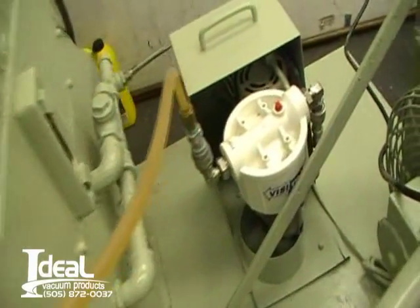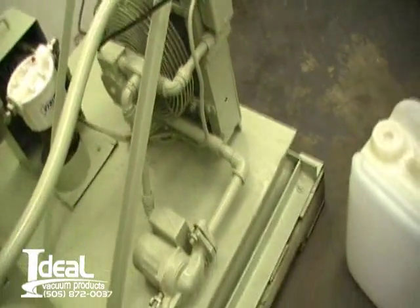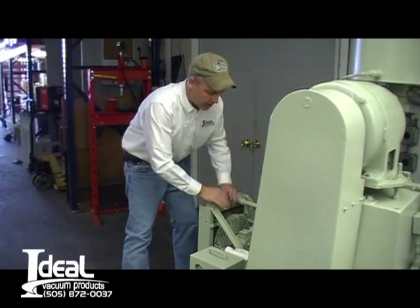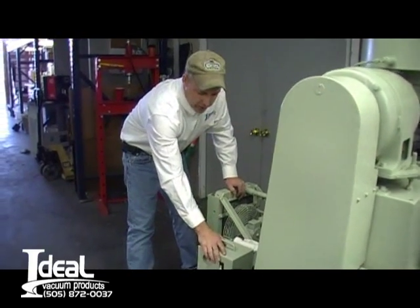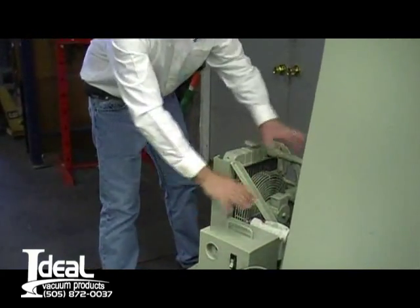It has an oil recirculating system on this pump with a filter that runs on 115. It has a radiator to remove the heat from the system. It's water cooled with a radiator and a water pump that circulates the fluid, and an oil filtration system to clean the oil inside the pump. These components here run on 115.